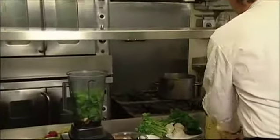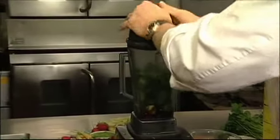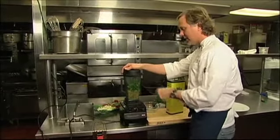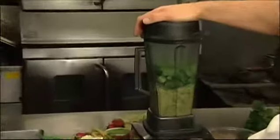Then as we get the blender going, we're going to start adding a little bit of extra virgin olive oil, and we're going to finish with a little parsley that's going to give it a nice green flavor. Start out slow — I put the peppers and the garlic in first, so it can macerate those, really chew them up without bruising the cilantro.